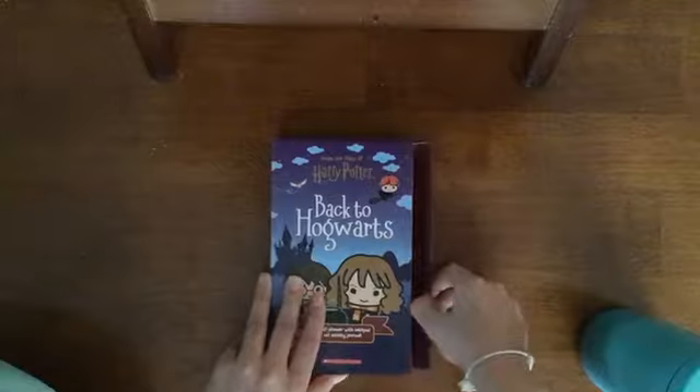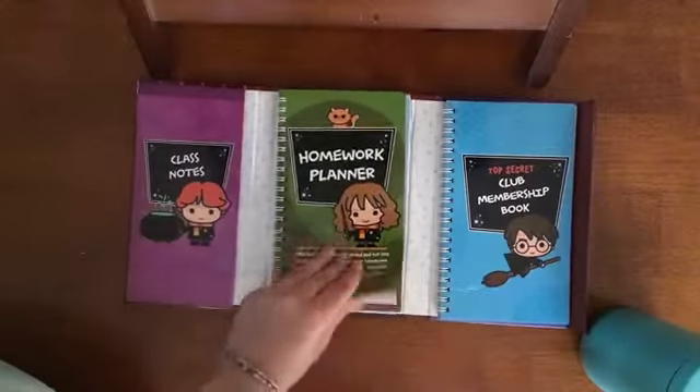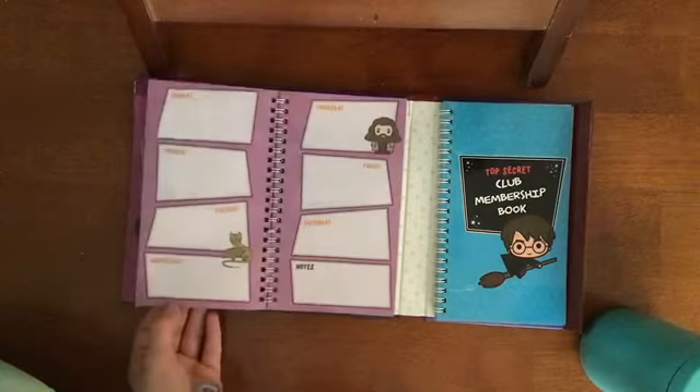I have my planner, which is a Harry Potter one because I love Harry Potter. I just thought it was really cool.